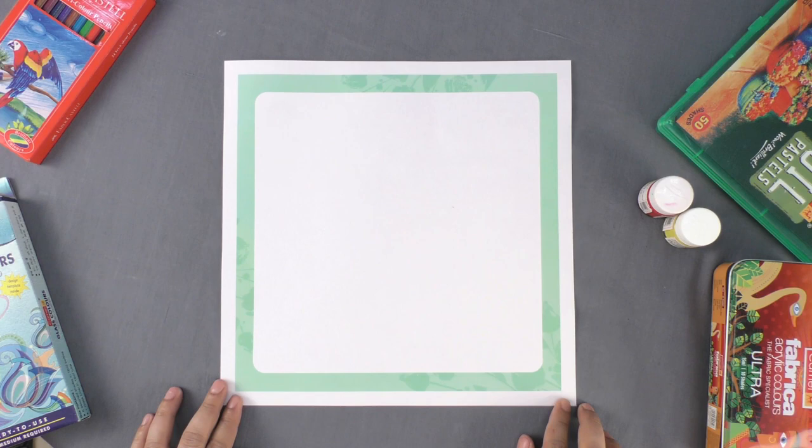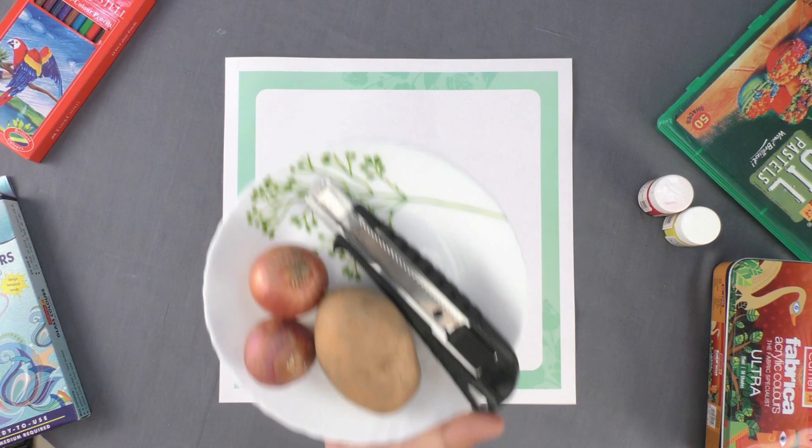Have you ever imagined that vegetables can be used for printing? Let us learn this interesting technique.